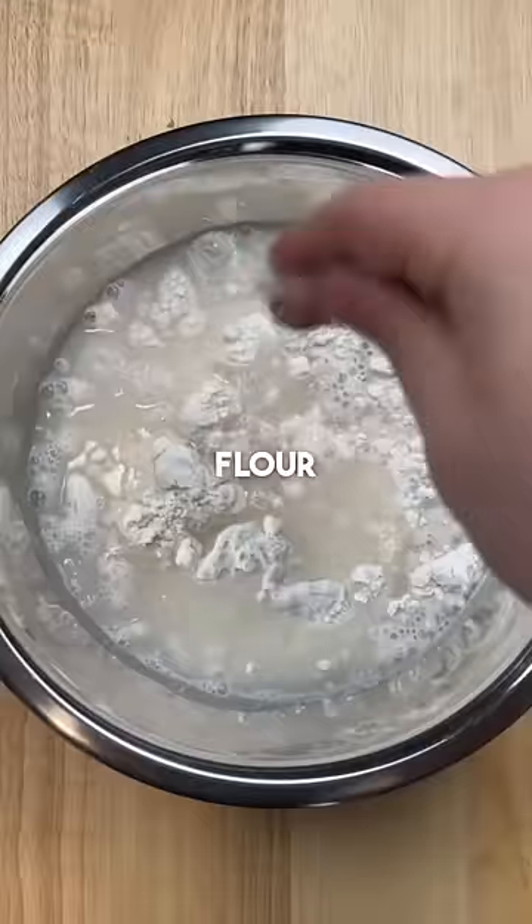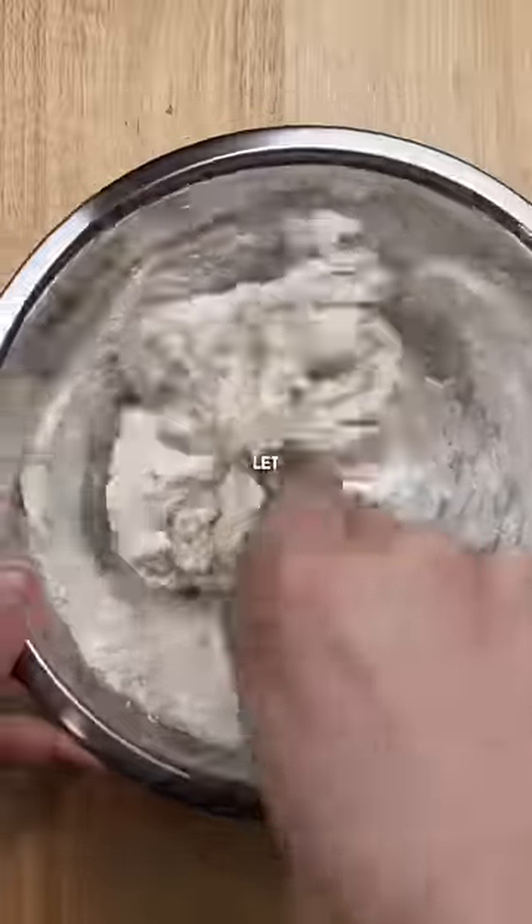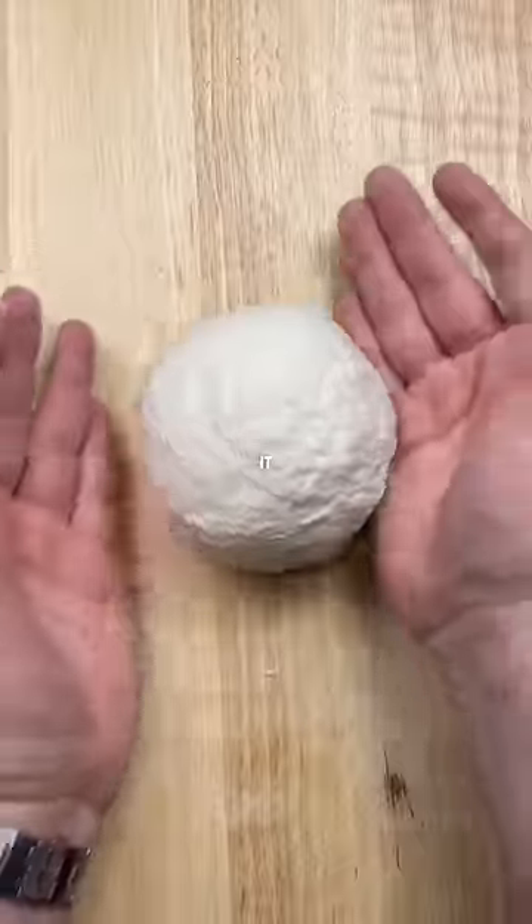You'll need to start by making a dough. Simply mix together two cups of flour with a cup of water and a sprinkle of salt. Knead until nice and smooth and let it sit for 30 minutes.